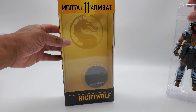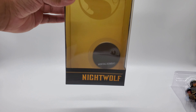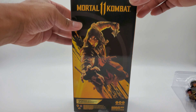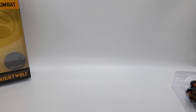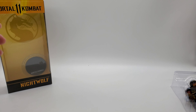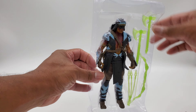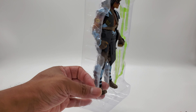Let's get a look at the box here. It has a stand — his stand right there. Nightwolf. Scorpion in the back. Let's go ahead and check out Nightwolf — looking good in the package, very nicely packed, nothing wrong with it as far as I can see.